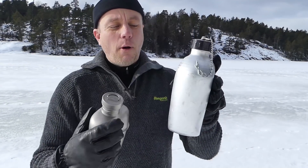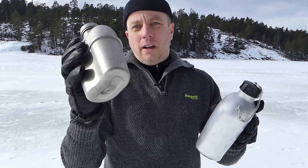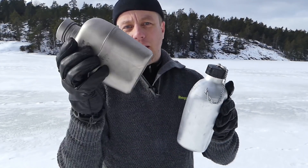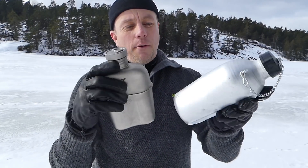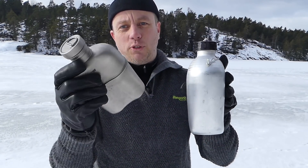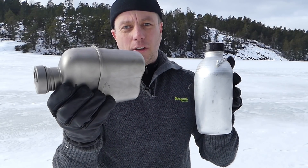Now you might say, yeah, but this is a bigger bottle — and that's true. I worked out that if the titanium flask had the same volume as the aluminium one, scaled up, it would be 200 grams. So if you compare apples to apples, you're saving 130 grams with the titanium flask.